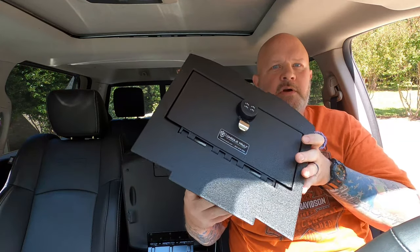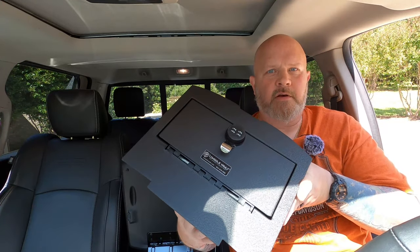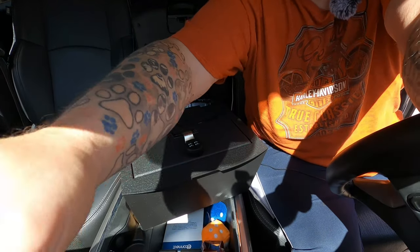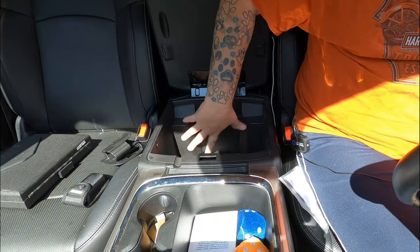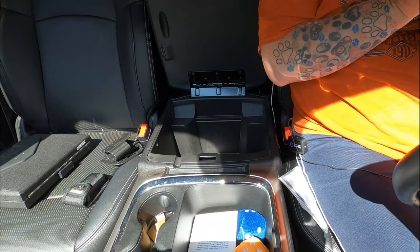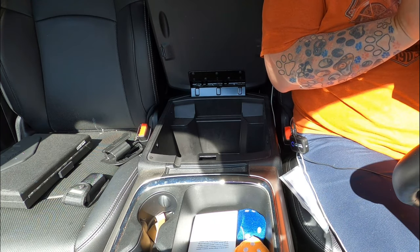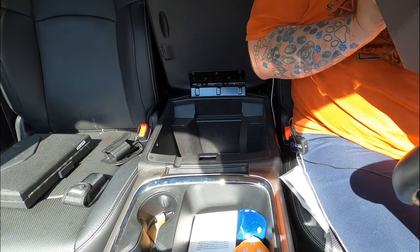I'm going to set this down and adjust the camera angle so I can do an in-depth installation. Let's get our camera angle down here. Hopefully you can see — it is going into this space here. Now, this is the tricky part, so you may have to slow this down, but you definitely want to pay attention to this installation.